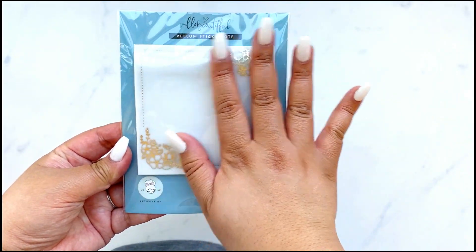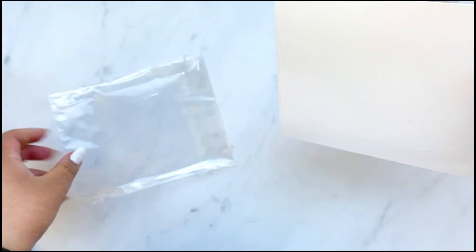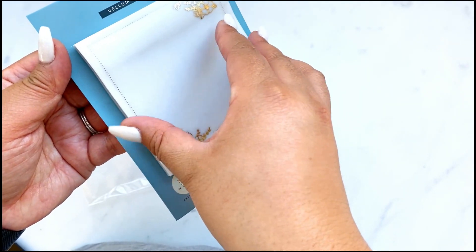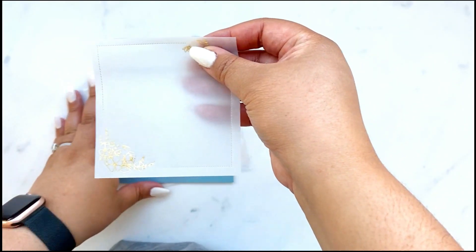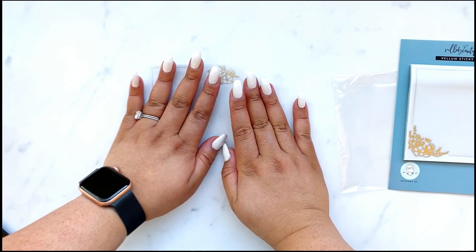I think this was one of the first requested products from Amber that she really wanted to have in the kit. So we designed a vellum sticky note with her floral artwork and a very light gold foil. So pretty, right?